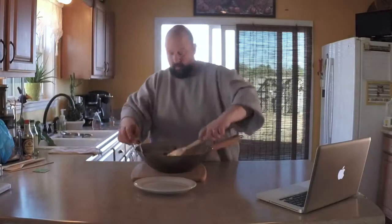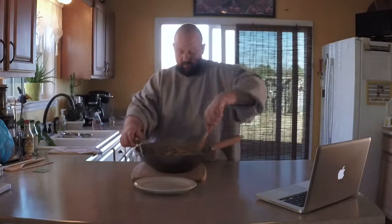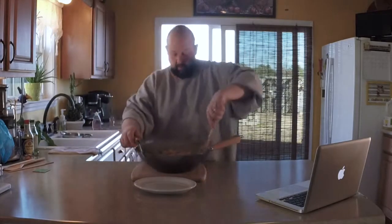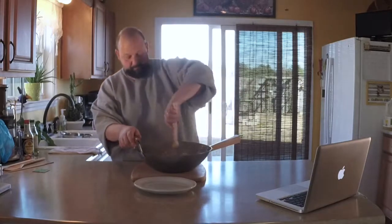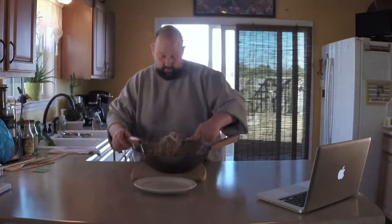And there we go — we have ourselves some chicken chow mein. This is the west coast style, with the stir fried noodles in it. On the east coast it's more of a Hong Kong style, using crispy fried noodles with the chow mein vegetables on top — a little bit different. Let's go ahead and throw some of this on a plate and see what it looks like. Let's give it a taste.